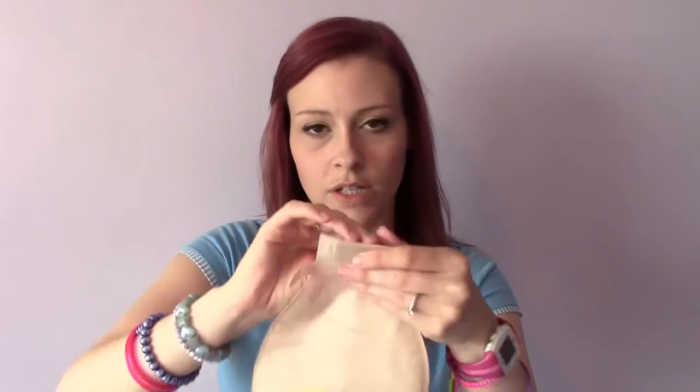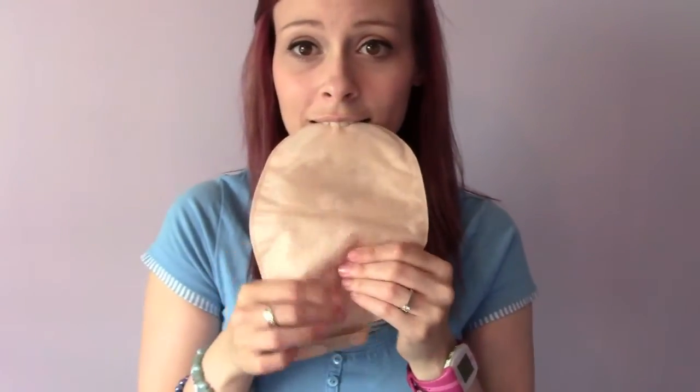I use this every time I empty my bag — I'll pour it in the bottom, close it up (imagine this is stuck to me), and then swirl it around so it lubricates both sides of the bag. Instead of pancaking around the top, it's lubricated so the contents actually fall down to the bottom of the bag.